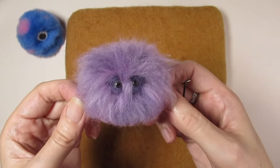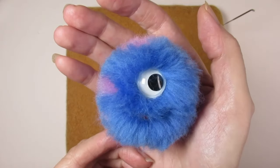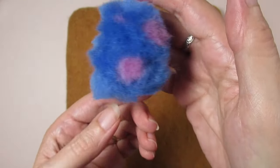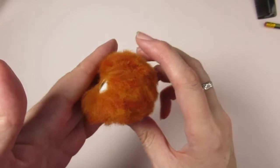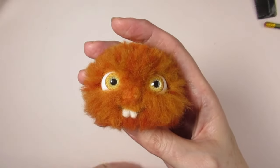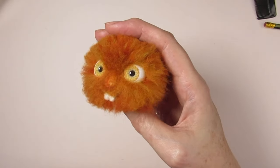Before you start attaching fur to create your own little monsters, there are some needle felting myths that might be holding you back from making your items look great. In another video, I'll explain some needle felting myths you really need to stop believing so you can make your needle felted items look amazing. I hope this has inspired you to give long fur a go — thanks for watching.